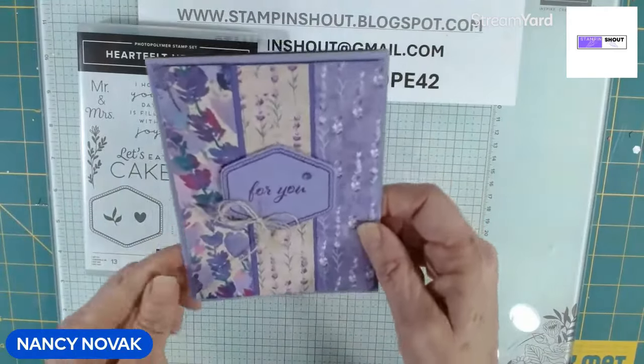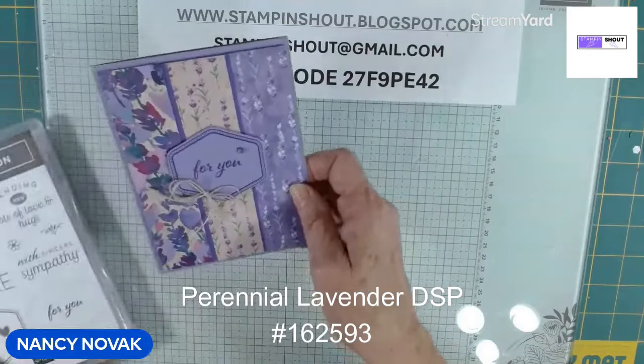So that's the first card — very simple layout, pretty Designer Series Paper. Now let's look at a couple of other cards.